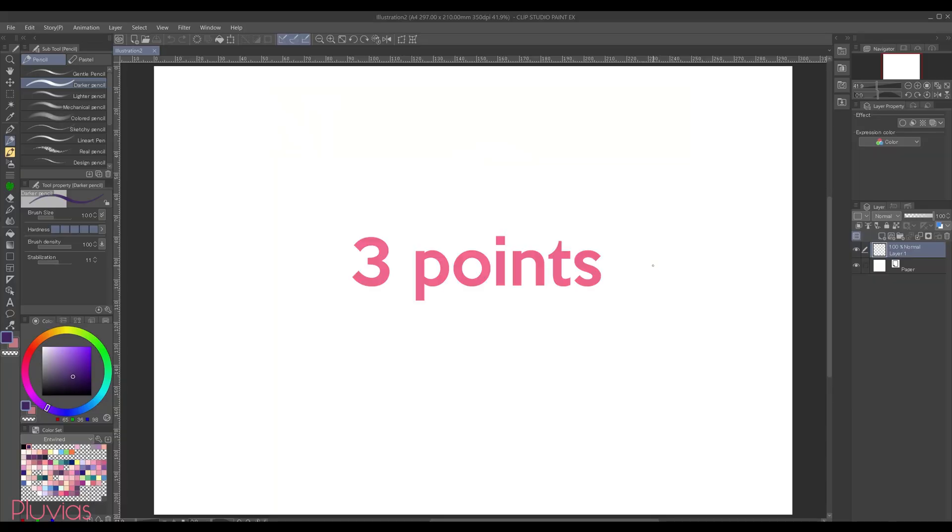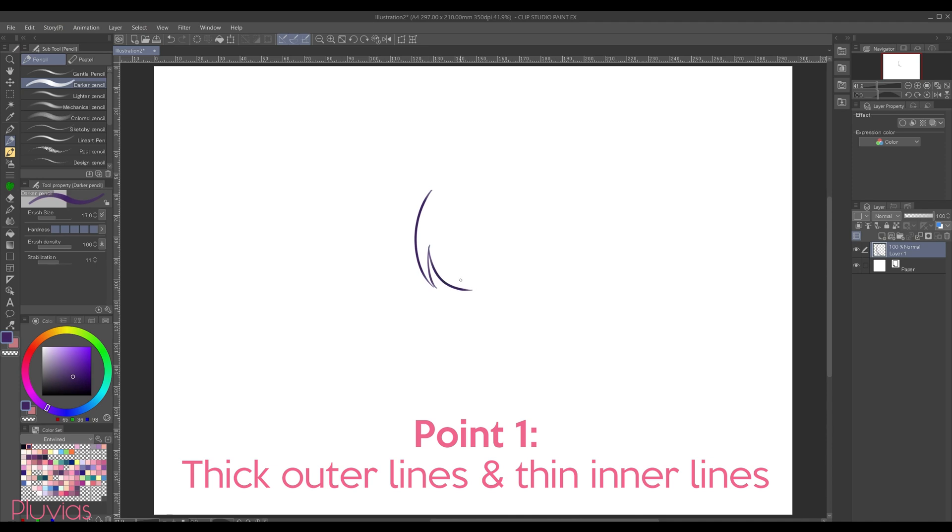Before starting, I want to point out three important principles to keep in mind when doing your line art, in order to get a nice variety in the thickness of your lines. The first point is to always draw the contour or the outer lines of the object you're drawing in thick lines, while keeping the inner details in thin lines like this.